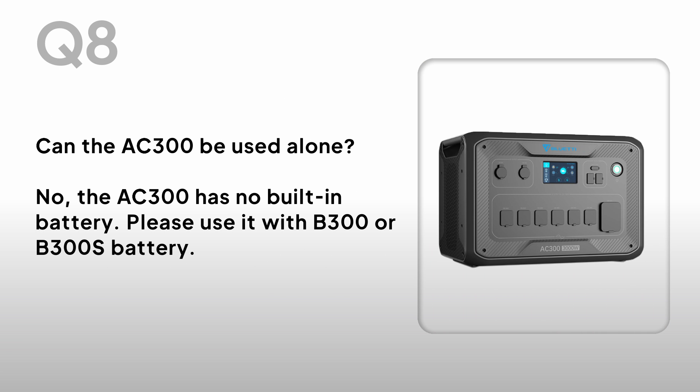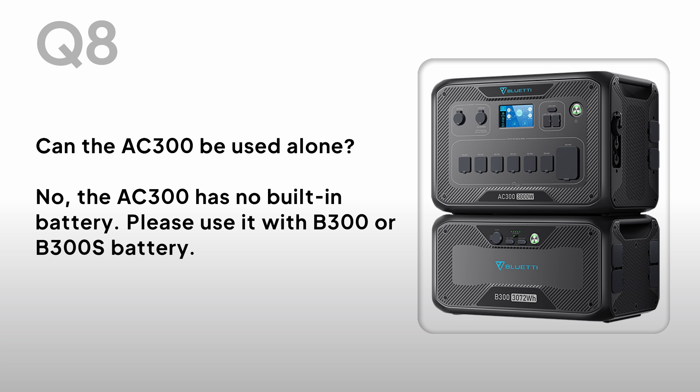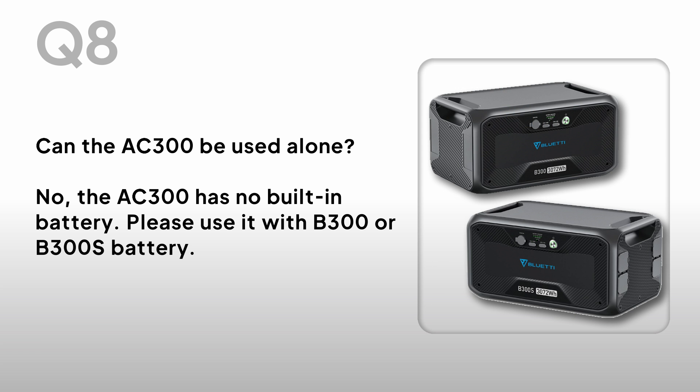Can the AC300 be used alone? No. The AC300 has no built-in battery. Please use it with B300 or B300S battery.